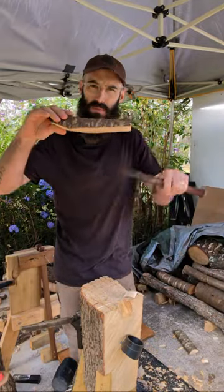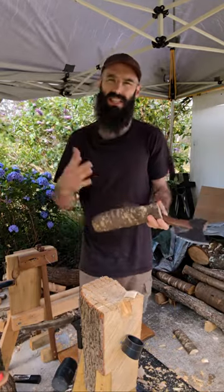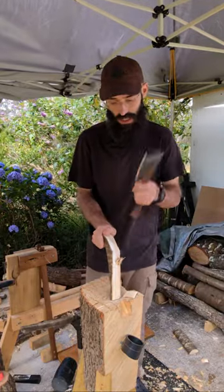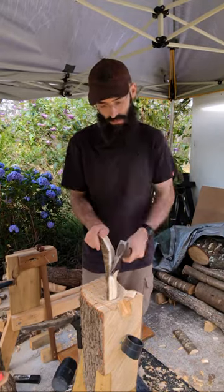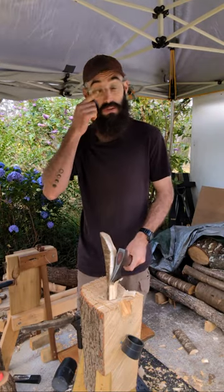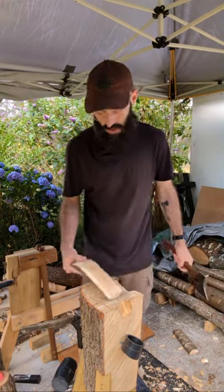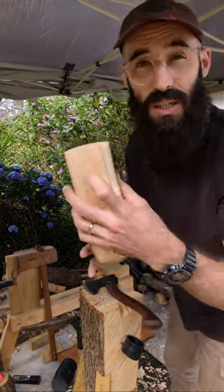Once you get that bottom swoop, you can bring the top down to match it, and it's easier to do it that way for me at least. That might change - that's the one thing I love about carving, is that you can change your process. There are so many different ways to do this. Starting at the bottom also lets me see where the checking is running.